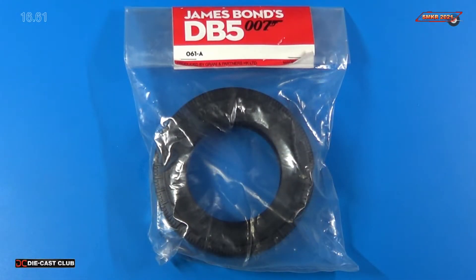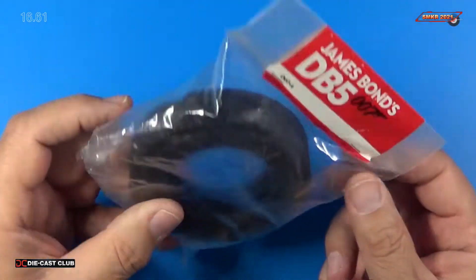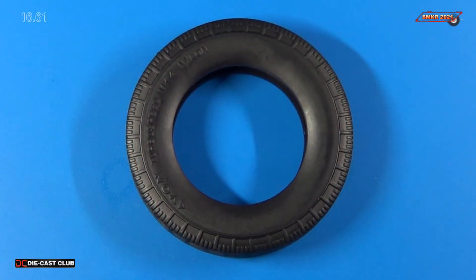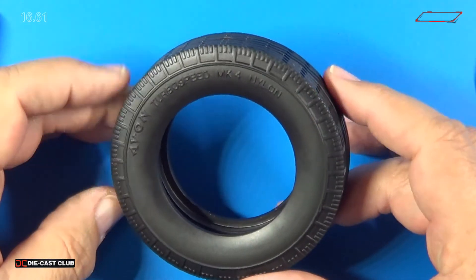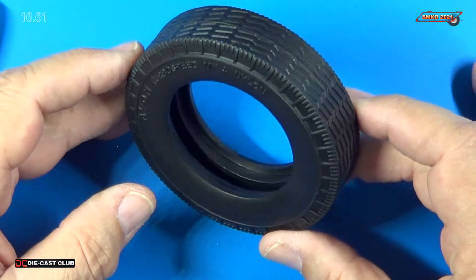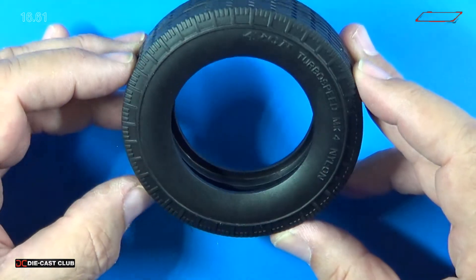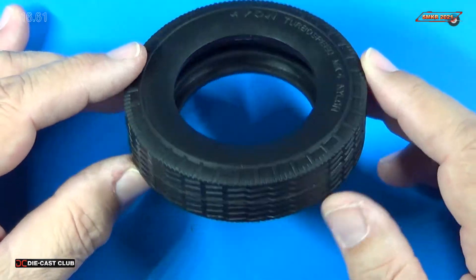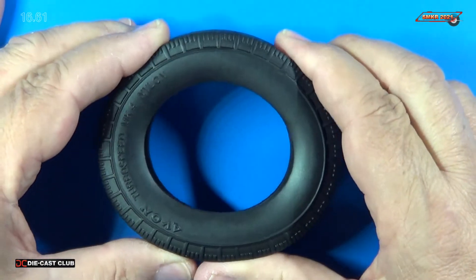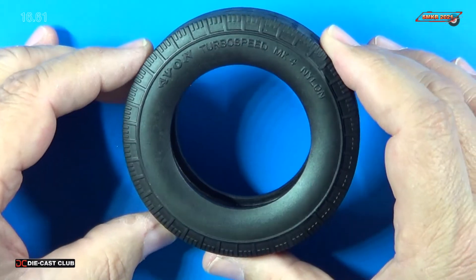Here's the parts pack for stage 61. You can see all we received was just the tire inside there. Let me take this out and we'll get a closer look at it. Here's a close-up view of the tire — very nice. Engraved Avon Turbo Speed MK4 Nylon, and here's our tread pattern for that. Very nice. Both sides appear to be the same. Very pliable — more so than some of the other tires that are issued with Eagle Moss kits. So that's very nice.